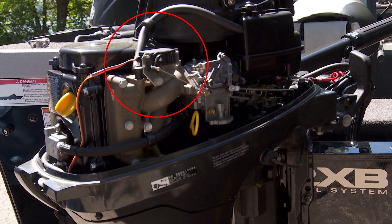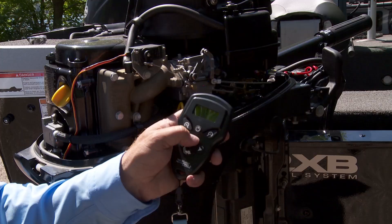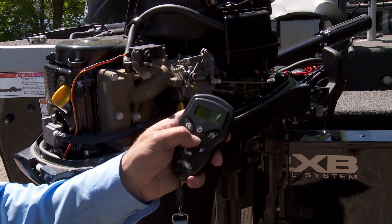Let me show you how this unit operates. The servo mount kit is easily installed with basic tools in less than an hour. After installation, it's as easy as turning the unit on and getting started.